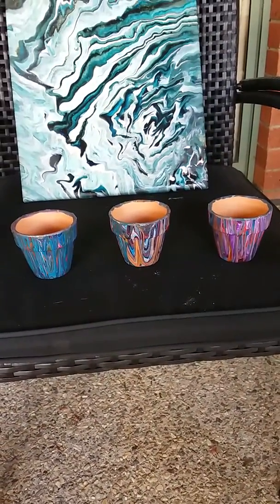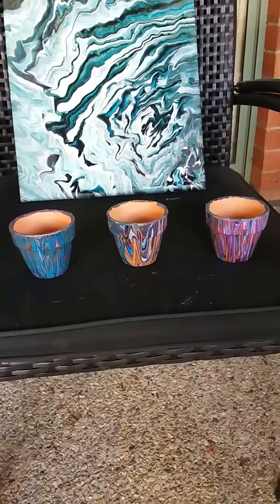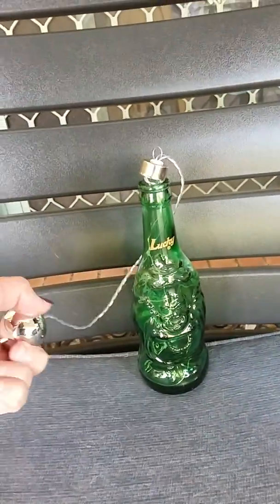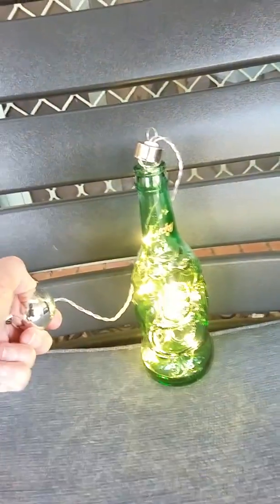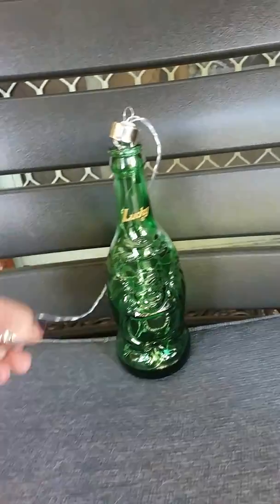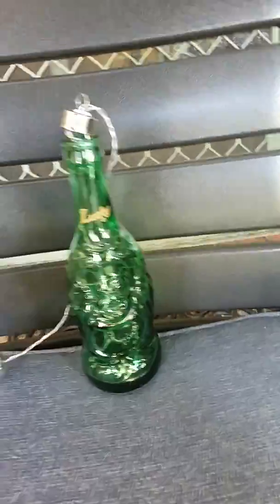I also did some little terracotta pots that I had sitting in the cupboard and I'm so stoked with this. I drank the beer — I had a broken light that was filled with little fairy lights so I filled the bottle with them, and now I've got myself a little night light which I've been using next to my bed.